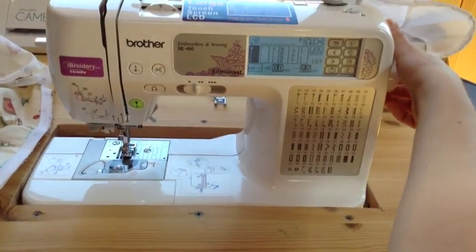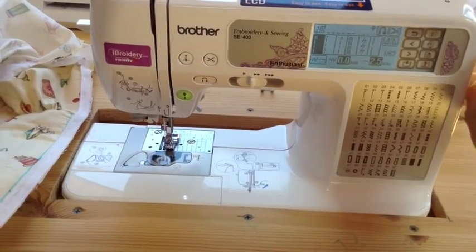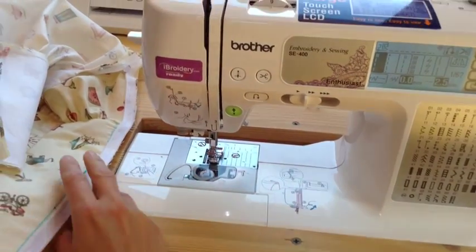To check for that I'll usually just do a one-time hand crank to make sure my needle is going to go through. I do that whenever I switch my feet — just make sure it's going to work.